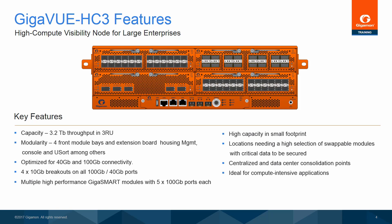Each GigaSmart module has two GigaSmart engines for up to 200 gigabits of traffic intelligence features per module. The Gigaview HC-3 adds dynamic power management features and accepts up to four power supply modules, even though with redundancy, today's line cards only require two power supplies.